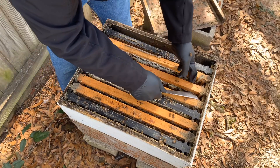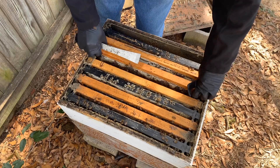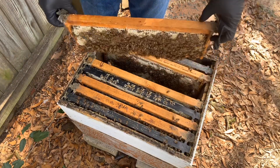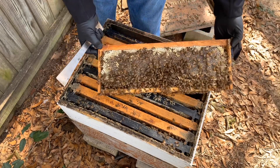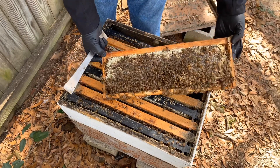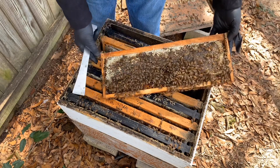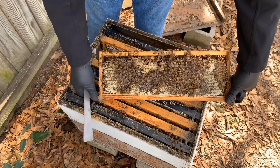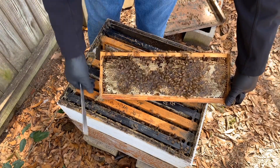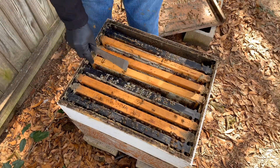The reality is when you're going through colonies any time of the year, but especially this time of year, really if you see brood, you see eggs — I don't know how well you can see that — we have a little bit of pollen right there. But if you see brood, you see eggs, that's really all you have to see. You don't have to find the queen. That's an entire frame of honey right there.